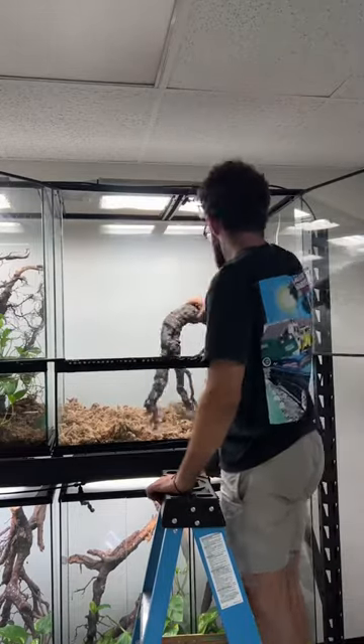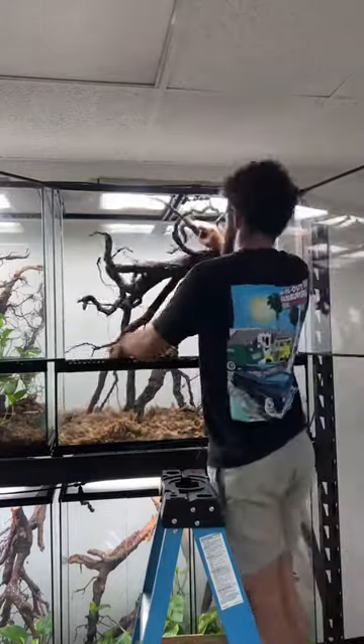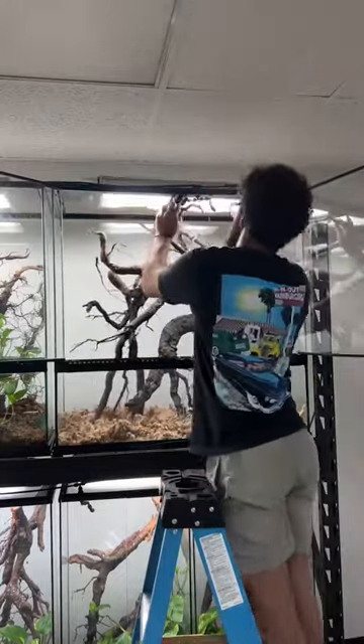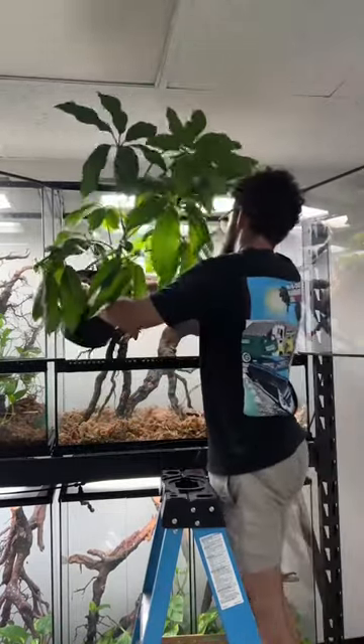These are large lizards. They're in the crown giant category, so they like large branches because they live high in the trees, and naturally, with large branches come large plants. So we're going to add a large umbrella plant with a large pot of soil.